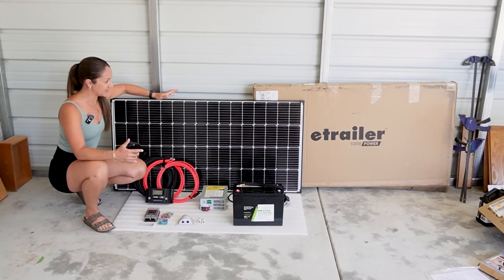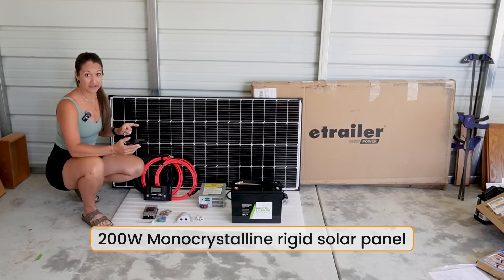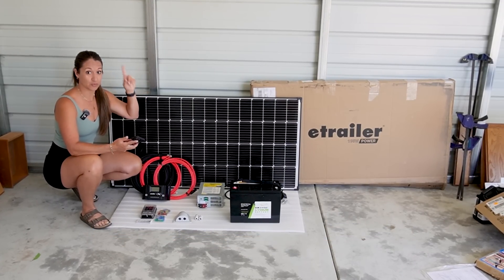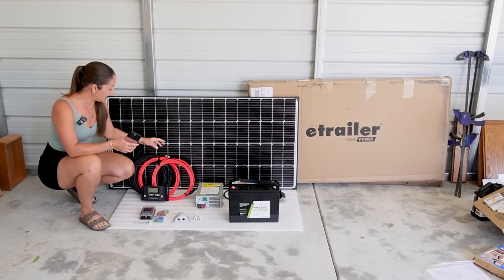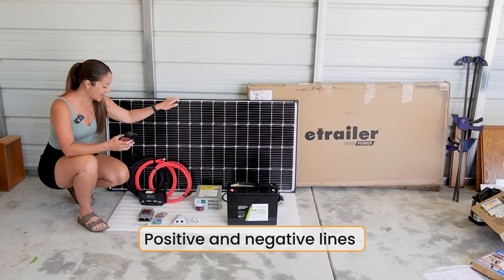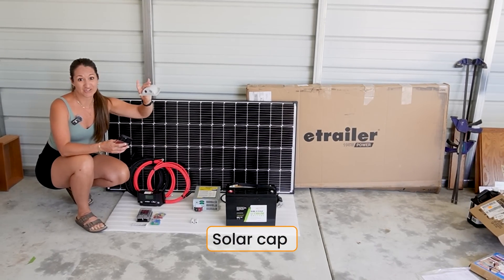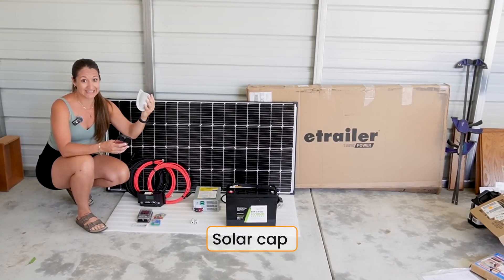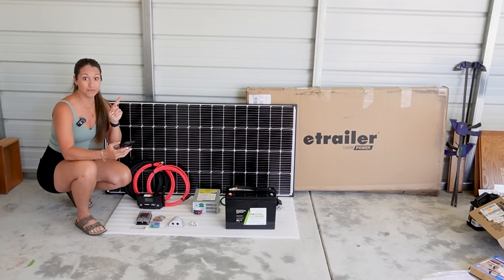The first thing we have is this 200 watt monocrystalline rigid solar panel, and this will be mounted to the roof of the RV. It comes with the roof brackets, and then we have both our positive and negative lines that connect to it and go in through the roof through this little solar cap, so that everything looks clean and protected — because you do need to drill a hole into the roof.